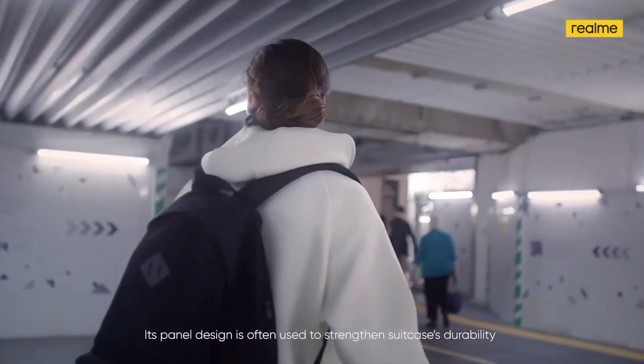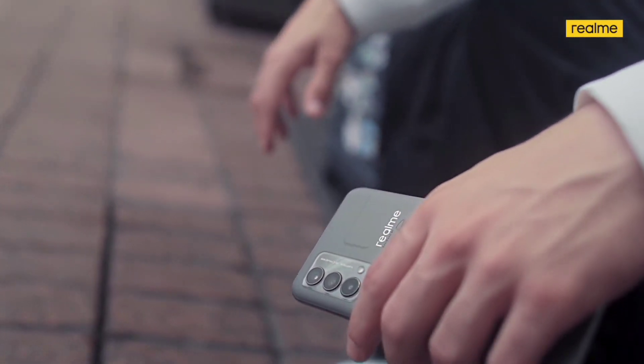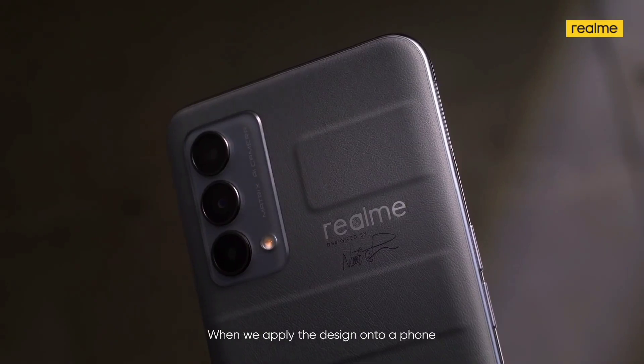Here, we will be discussing the key features, availability, and price of the Realme GT Master Edition series in Nepal.